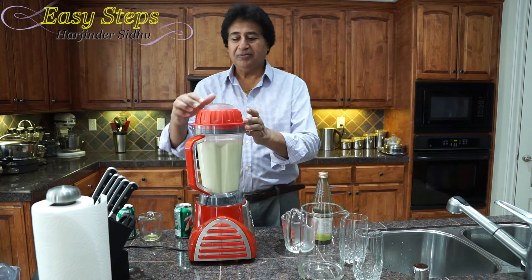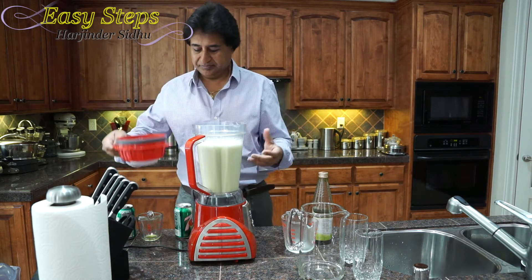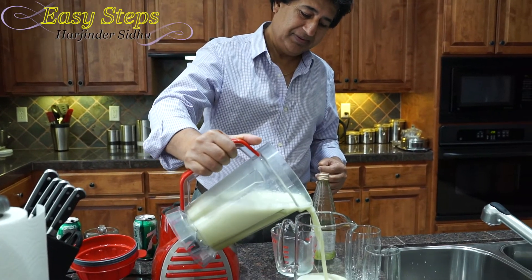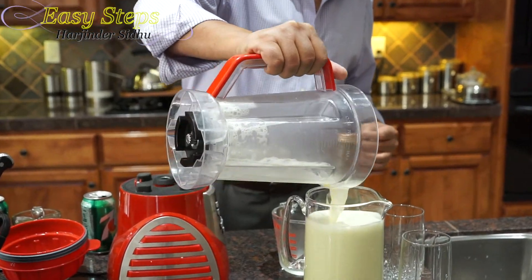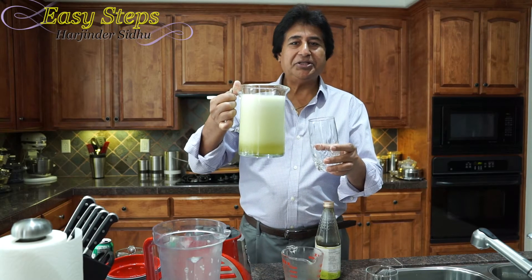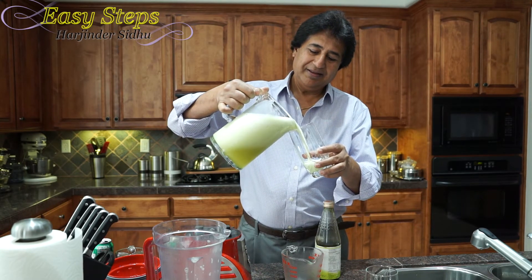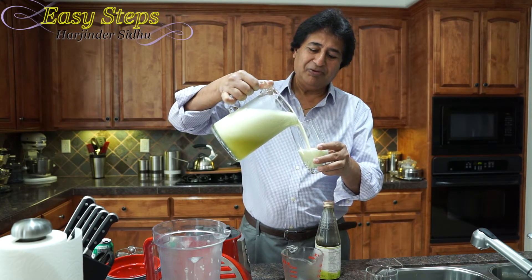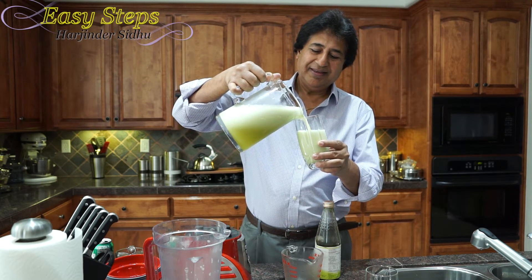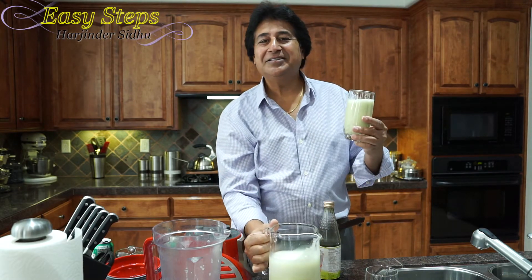Now I'm going to run it — it doesn't take that long. And now I will open it and pour it in. Our refreshing mango drink. Look at it, it's all foamy. Nice — all those bubbles. That's the 7Up.